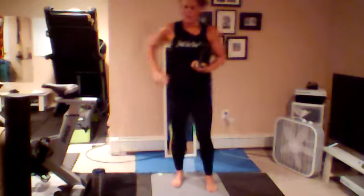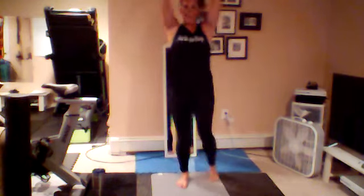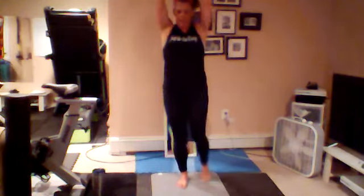Here we go — five, four, three, bring it up, two, and one. Left leg and knee. If you can't get your leg all the way up, that's okay — just bring it up as far as you can. It's okay to wobble too. 20 more seconds — 10, nine, eight, seven, six, five, four, three, two, give me one more.